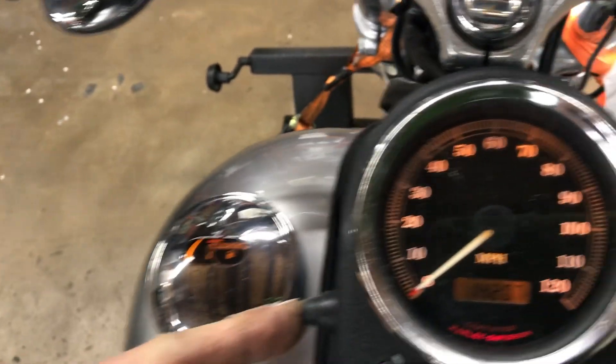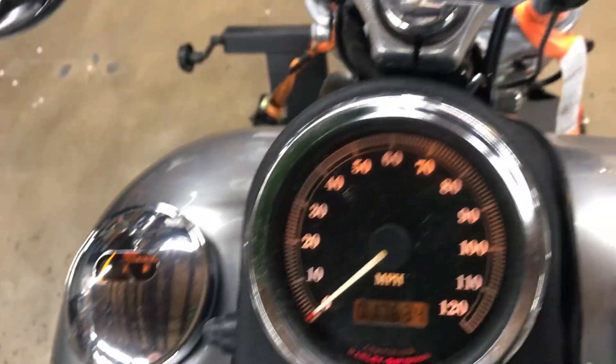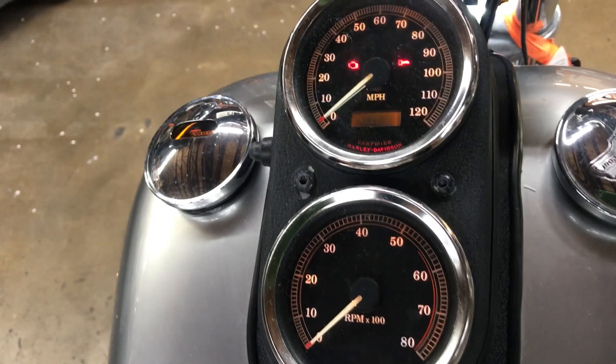The odometer has its two trip functions. We've got backlights in both our gauges. The mileage is going to go away when we run the bike because I've got this jumper.